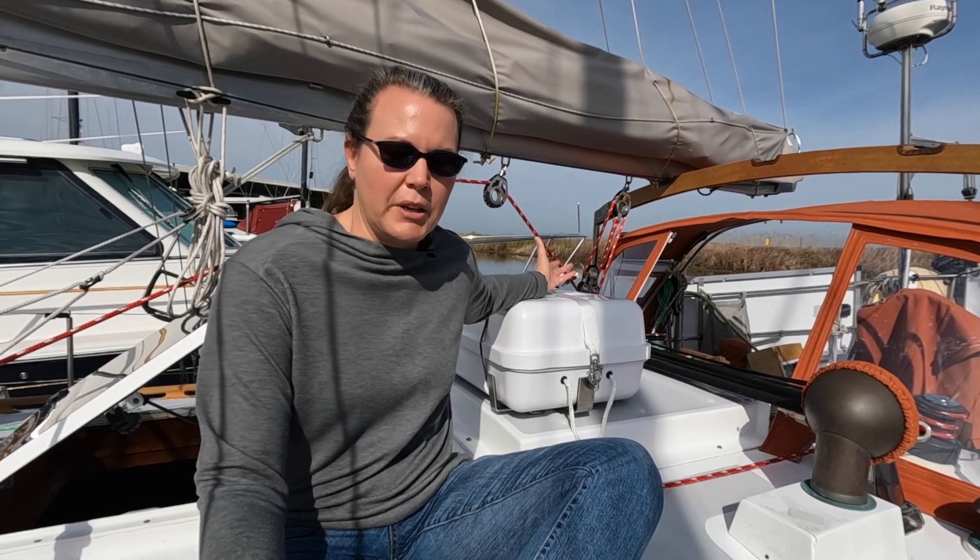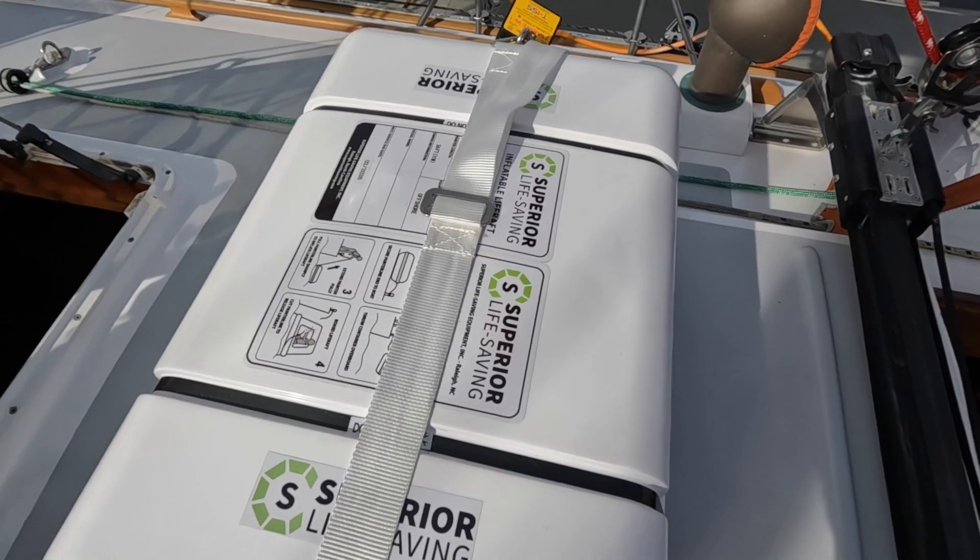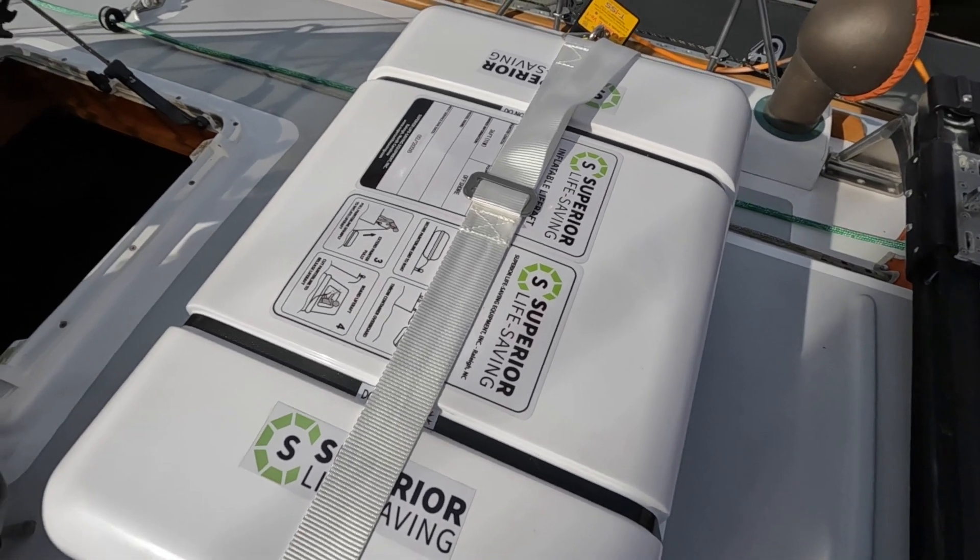So we went with this one — it's called the Superior, the Offshore Stream model. It's a four-person life raft with a full survival kit inside. It has a full cover on top, a boarding ladder, and we got the optional hard case with cradle. It has a 12-year warranty and it's in service until 2026.